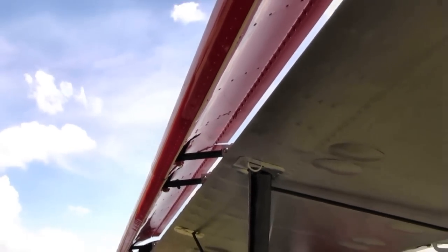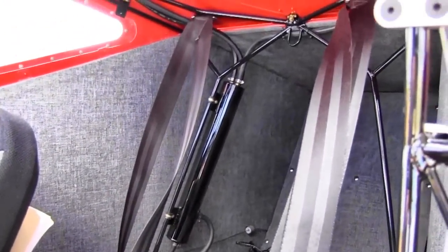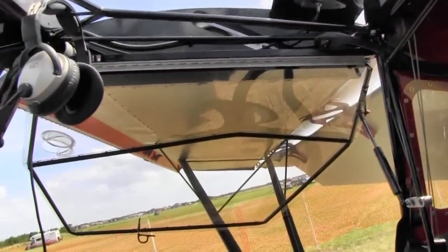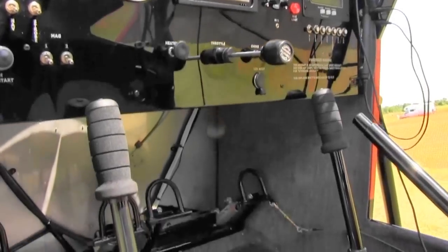The trim lever down by your hand is wonderful — you just drop your hand and it's right there. You need a fair amount of trim because those slats pop out with a rather dramatic announcement when it reaches a certain speed: kaboom, out comes the left slat, then kaboom, out comes the right one, usually in that sequence. All of a sudden your nose pitches up, so you trim forward a little bit. It's a mechanical lever, by the way — not electric.